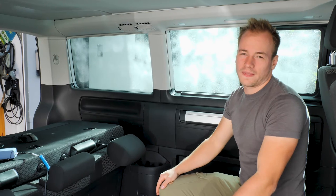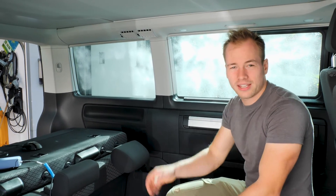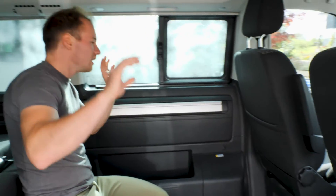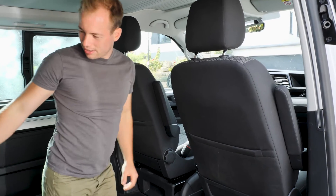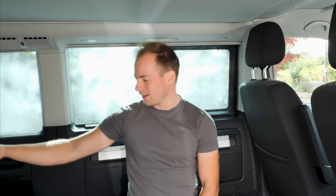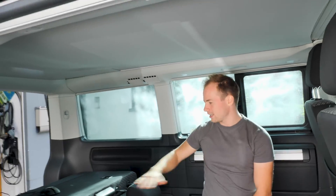Yesterday we already did the back part of the car, and today, together with you and to explain it, we want to do the front part as well as the bench. In this California Edition, it's also a sleeping bench — you can fold the backrest all the way flat to the back and have a bed.